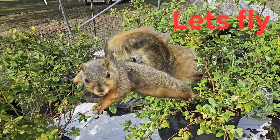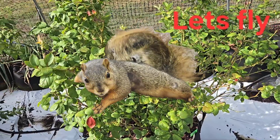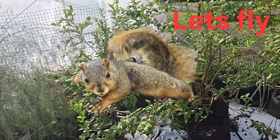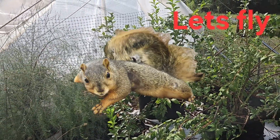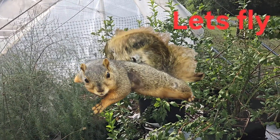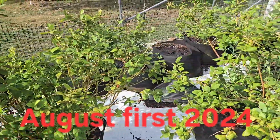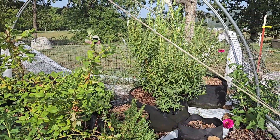Don't worry about the moss. Once these blueberries lose their leaves and go through a cold spell, then it's time to repot. You never want to repot when there's greenery. Today it's going to be 105 with the heat index, 96 actual temperature, so I'm watering every day now. If it gets cooler you can water every two to three days, but during August — it's August 1st, 2024 — you have to water every day, a lot.